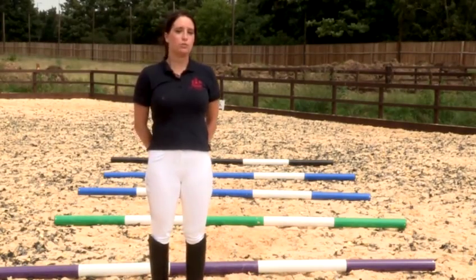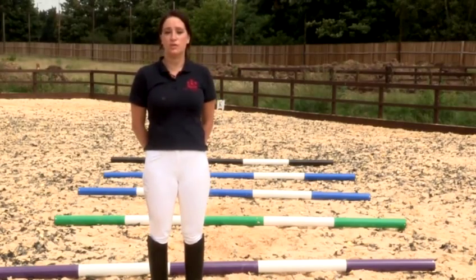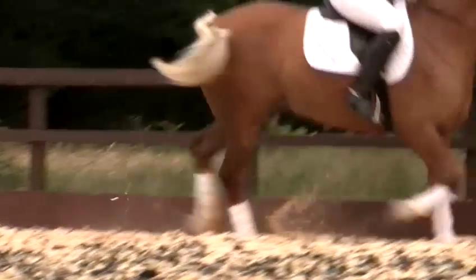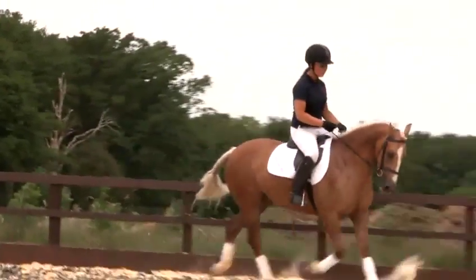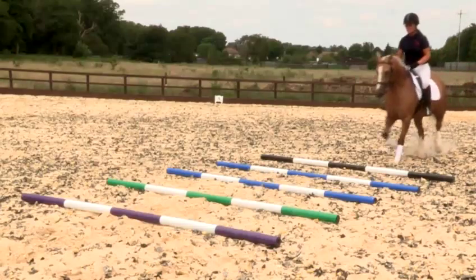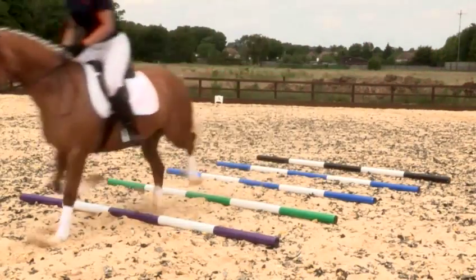When you're riding through the trotting poles you want to get your horse as straight as possible coming into them. You want a nice regular rhythm in your trot, an active trot, and you want to keep the contact on the rein so the horse lifts his head and picks his feet up through the poles. And that's how to use trotting poles.